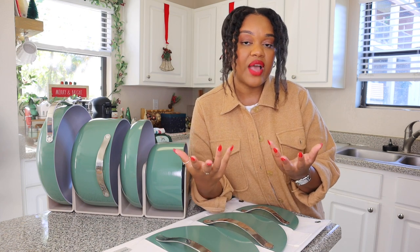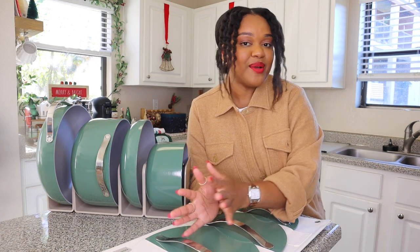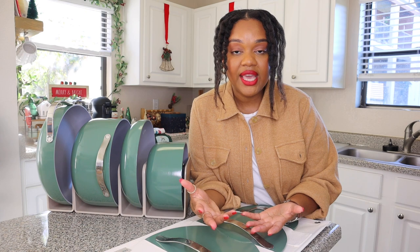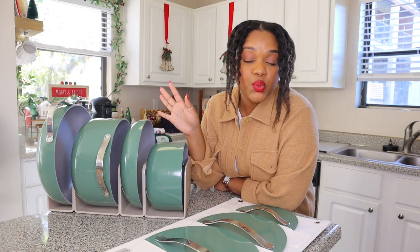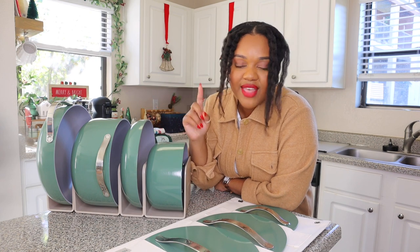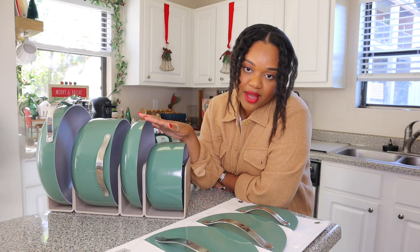I wanted something that was going to be safe for me and my family, because I actually do enjoy cooking — my mom is an excellent chef. A lot of pots contain chemicals like PTFE and Teflon, and when you're cooking, those chemicals are emitting into your food and ending up in your body. Some brands will say their pots are ceramic, but they can have as little as 1% ceramic and still make that claim. Because Carraway pots are truly ceramic, these pots are 100% non-toxic, so you won't have to worry about any of those toxins and chemicals.